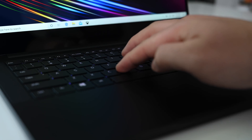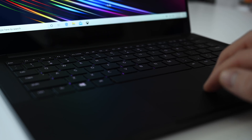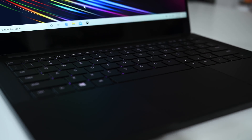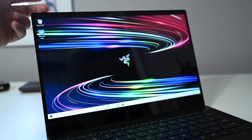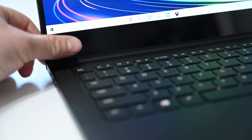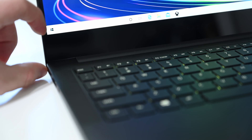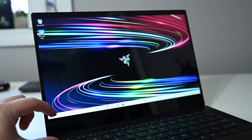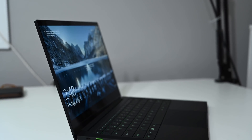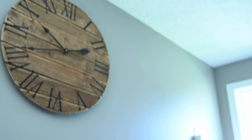One of our minor gripes with this machine is the display bezels. All the bezels are very slim on the sides and the top, which looks sleek, but the bezel along the bottom is massive — absolutely huge. Once you notice it, it's almost hard to unsee how large it is sticking up from the bottom. As for the configuration we are looking at today, it is the 1.3 GHz quad-core i7 processor with 16 GB of RAM.